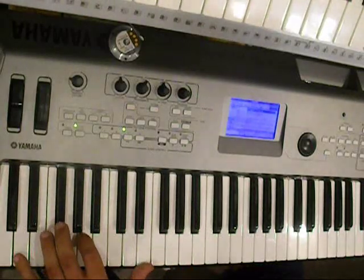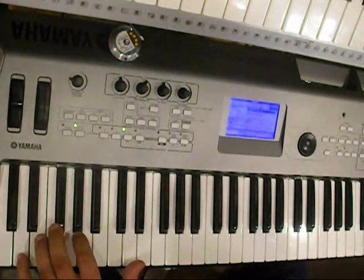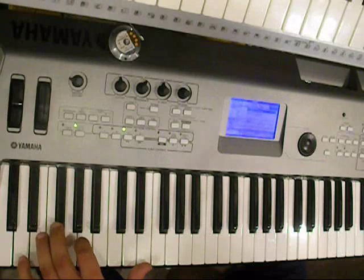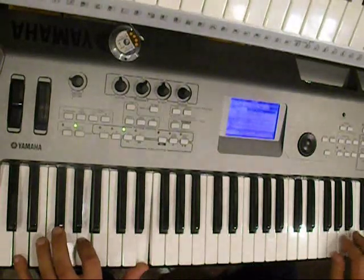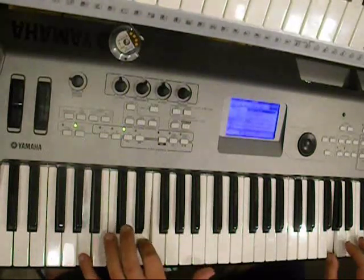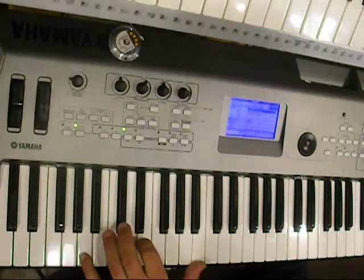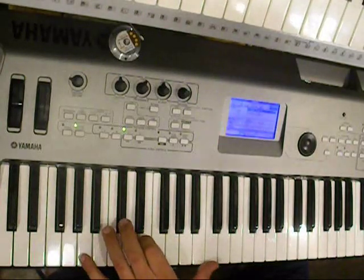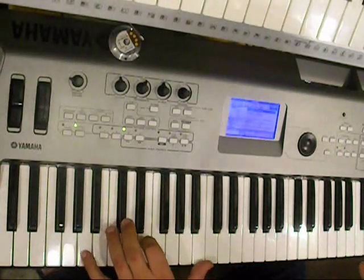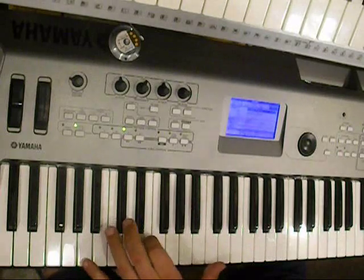And then here's the next part: D, D, D, A, E. And then back up here to A, E, B — sorry — A, E, B, E, C.